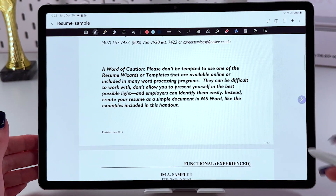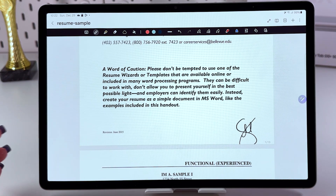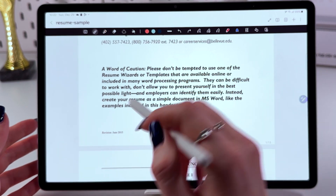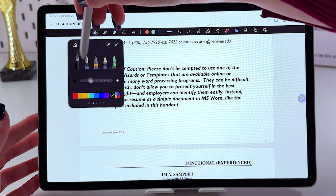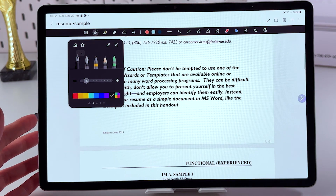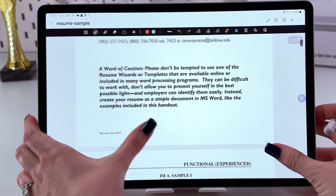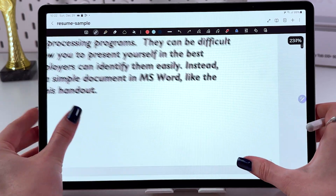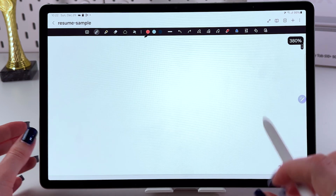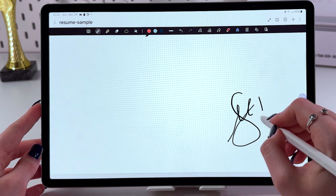Let's close this window and we can immediately sign our document here, just like that. Let's delete those changes, go back here, and drag this slider to make the intensity and the size of the pen smaller, and do it one more time. You can zoom in to simply sign more precisely, and then just do the same thing.